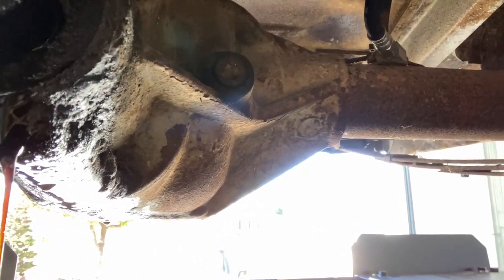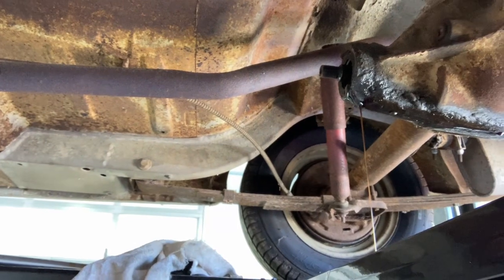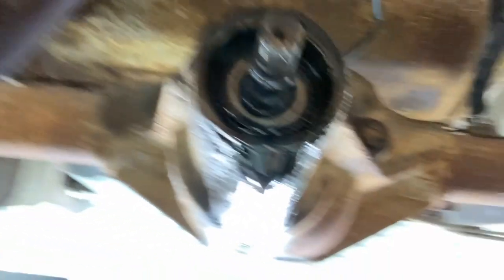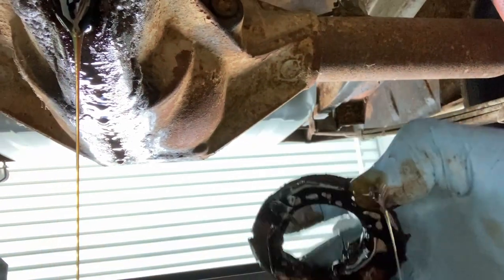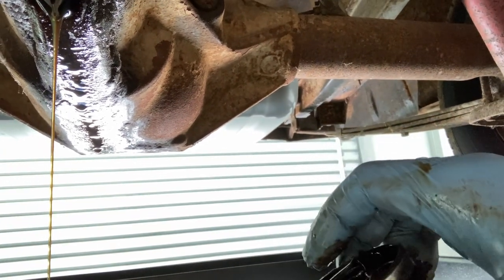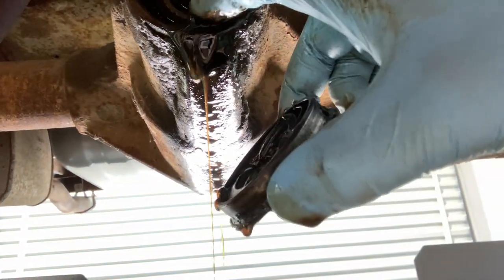We're going to tap that out and go get our new one. We managed to pop our seal out — that's what the housing looks like with no seal. The seal itself is here, a big O-ring, and we just tapped it out with a screwdriver and a hammer. If you're doing this for the first time, you might want to go rent yourself a nice seal puller — it makes the job a little easier, but either way you can get it done.